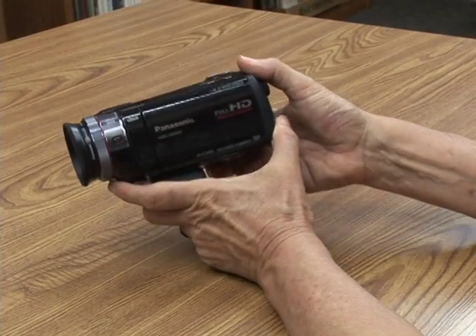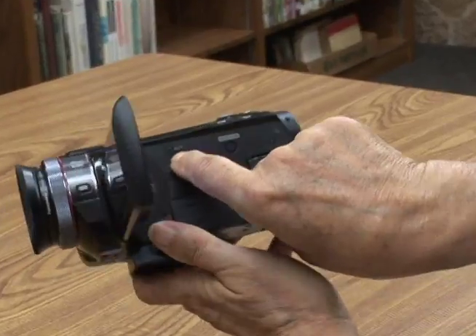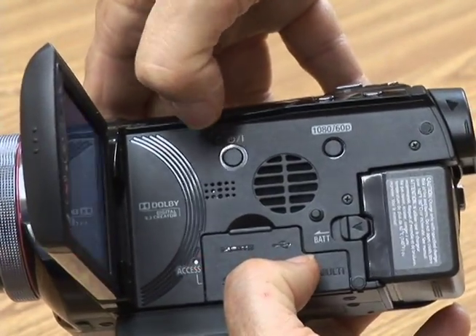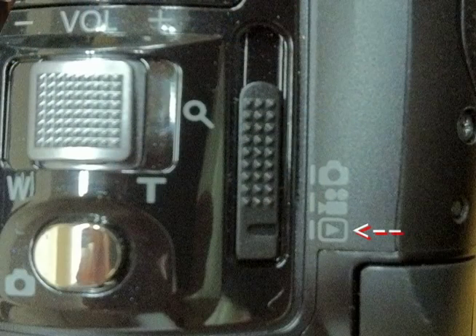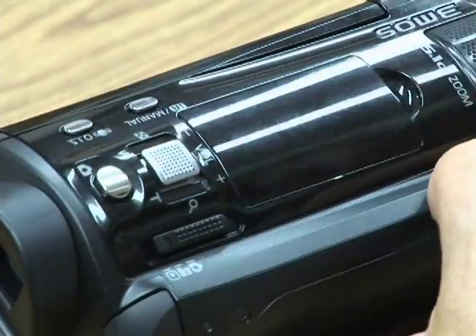To turn it on, open the LCD screen — here's the on/off switch. It's off; just press it and it goes on. There are three basic modes: slideshow mode with an arrow, camera mode which is camcorder mode where you're filming — that's the middle notch — and still shots. The thing you're going to use most of the time is the middle setting, which is record camcorder mode.